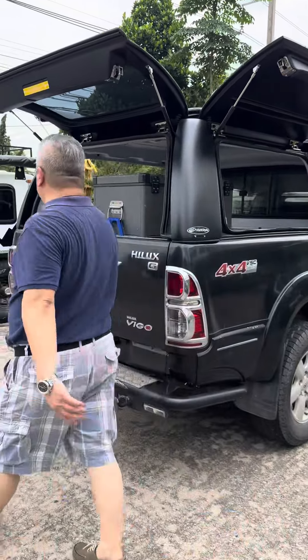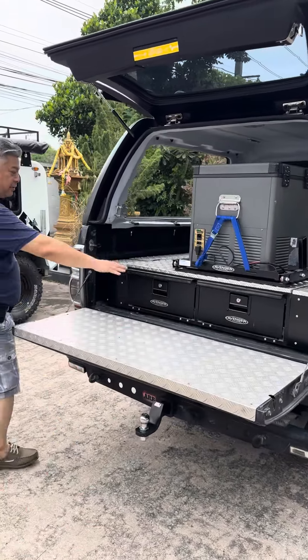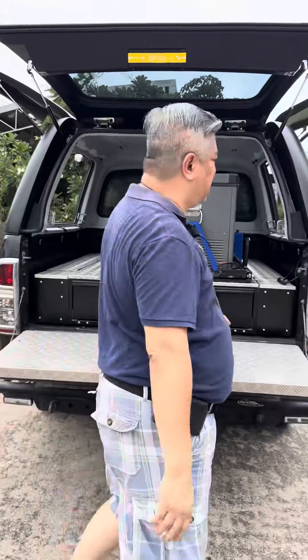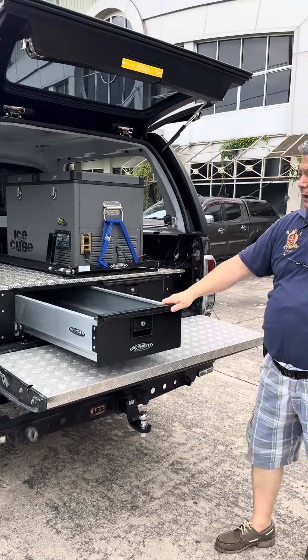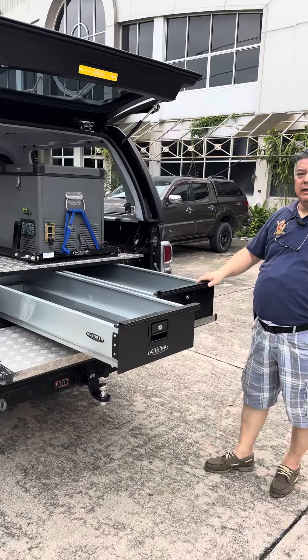Alright, showing in the back. We are producing also the full system. The full system is the drawer system here. This is presented on this truck. It is the Leisure Height Steel Twin Drawer System. So this is very long — easy access.